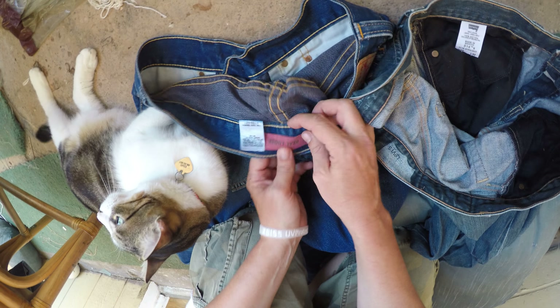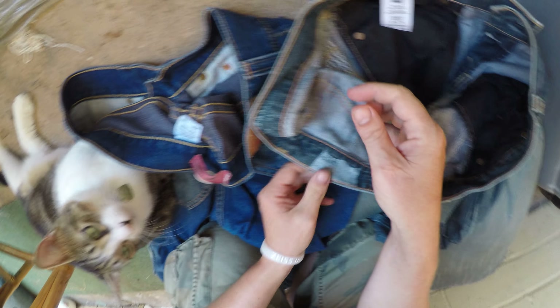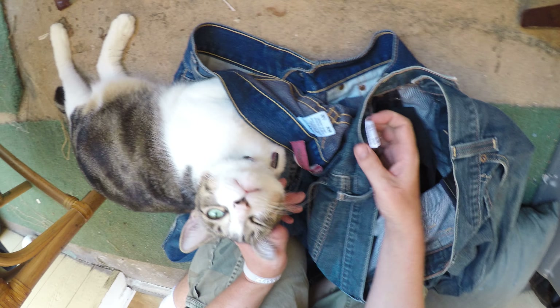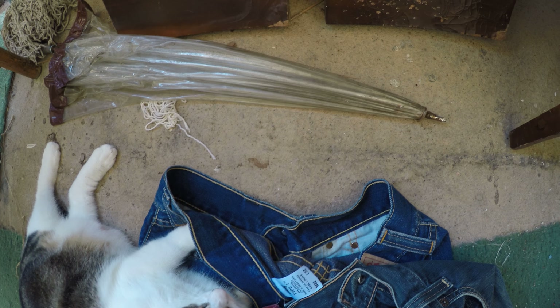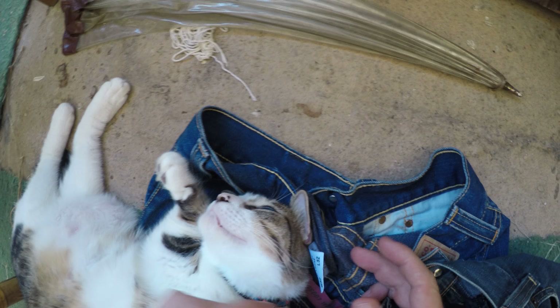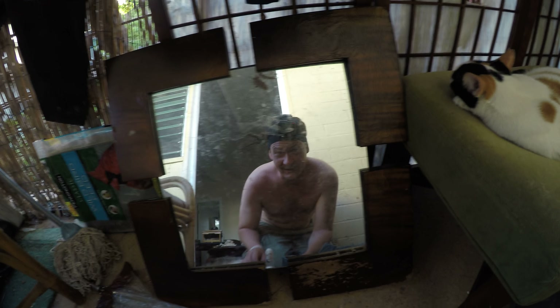The stitching on the real Levi's is way better. The fake ones have a skimpy little tag, while the real Levi's tag is sewn properly into the seam. Looking inside, the fake Levi's label looks almost identical to the real one, but the real one is sharper and stronger. The real Levi's will say 'Made in Mexico,' while the fake Levi's doesn't say made anywhere.